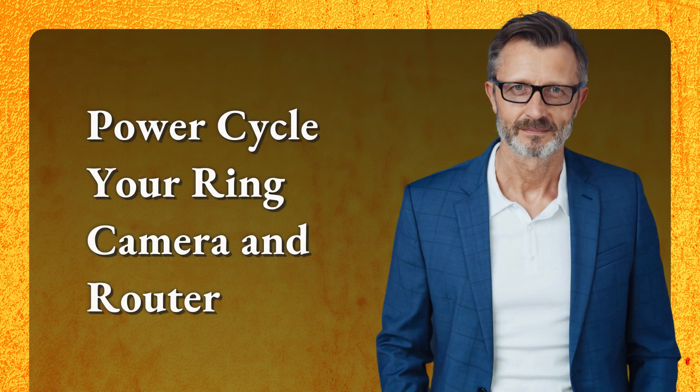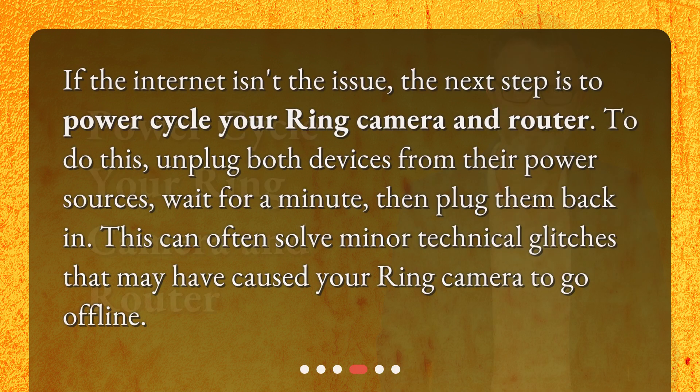Power cycle your ring camera and router. If the internet isn't the issue, the next step is to power cycle your ring camera and router. To do this, unplug both devices from their power sources, wait for a minute, then plug them back in. This can often solve minor technical glitches that may have caused your ring camera to go offline.